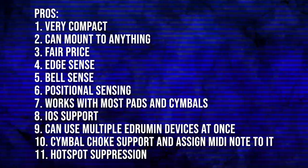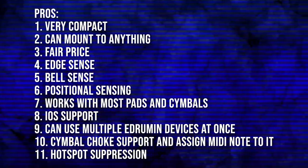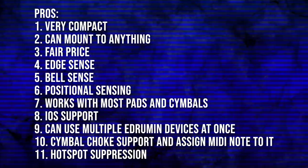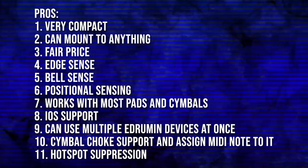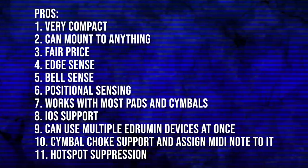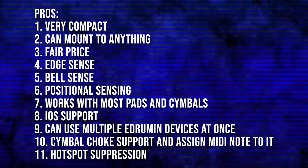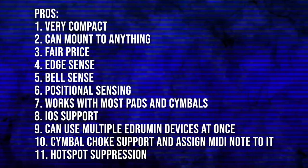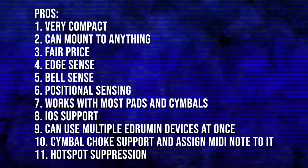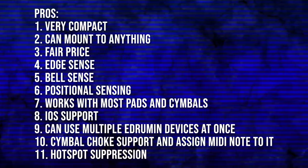Jumping to pros and cons: there's really not that much not to like about this device. It's a very well thought-out device with a lot of interesting features I've never seen before — one of the more innovative electronic drum products I've seen in a long time. I like the fact that it's very compact, it's about $150 which I think is pretty fair, they have mounts for cymbal stands, you can use it with any kind of drum pad, and you can really adjust everything to your heart's content.